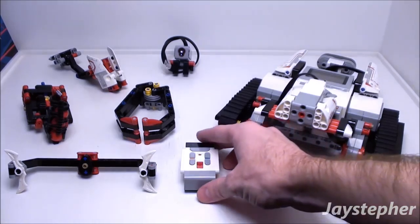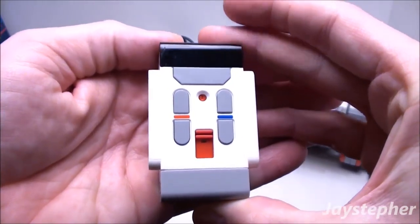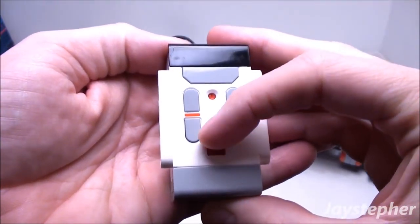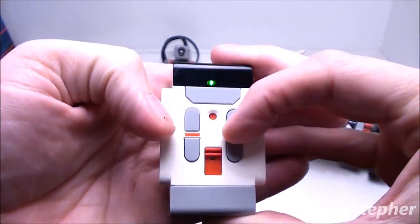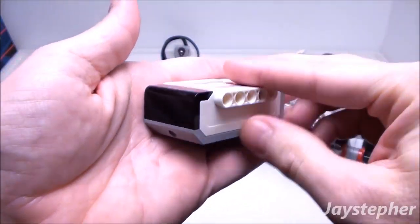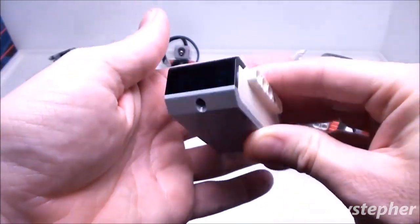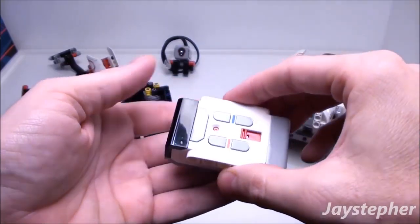The first thing we have is the small infrared remote. It has four channels and four functions. The remote does take two AAA batteries.